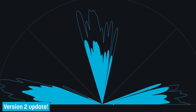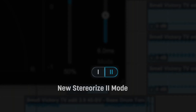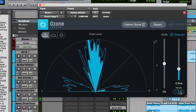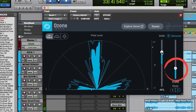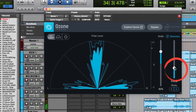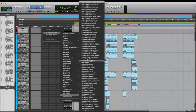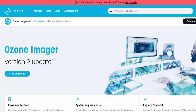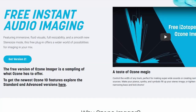iZotope distributes a free version of its Ozone Imager plugin, which is designed to increase or decrease the stereo component of a single piece of music or the entire master channel. You can easily add width to a track or narrow it down to mono using the width slider. The amount control allows you to stereoize a mono source using two different algorithms. In the right hands, the Ozone Imager can be a very useful and interesting tool. A slightly stripped-down but completely free version for Mac and PC is available on the manufacturer's website.